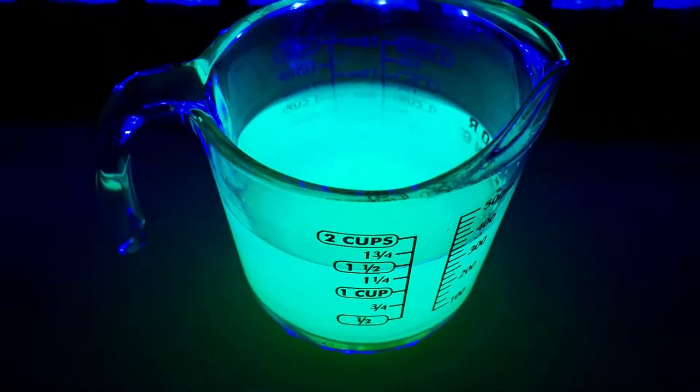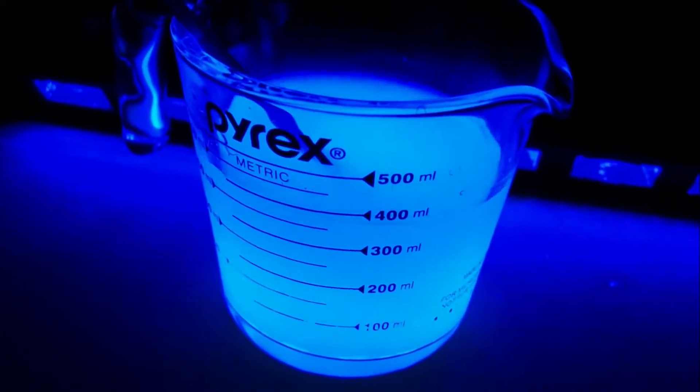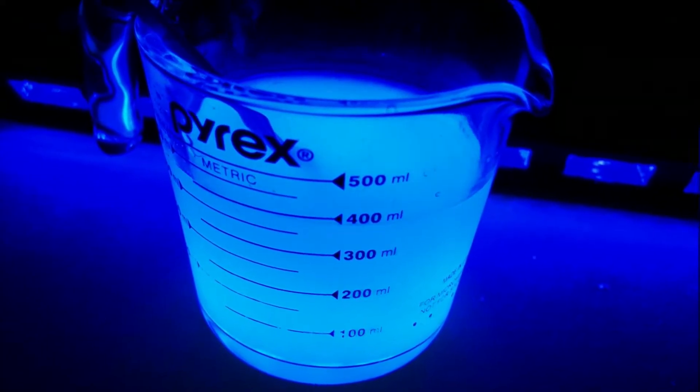Look at the green! It definitely glows really well. Look how bright the blue is! Look how bright the pink is! I love this color!